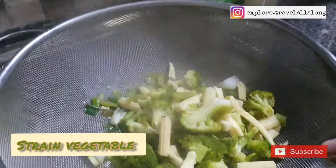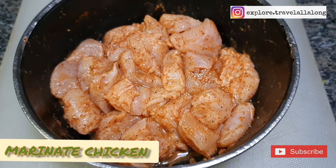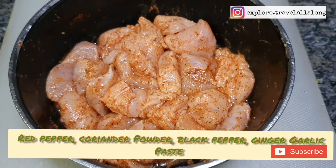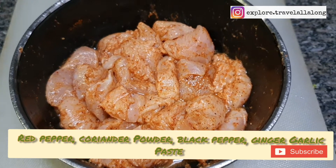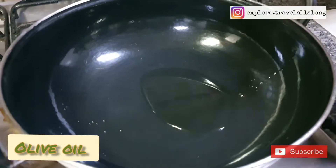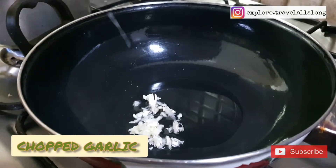Now we are going to marinate the chicken. For that we need red pepper, coriander powder, black pepper, and ginger-garlic paste. Mix it well. Take a pan, put some olive oil, add chopped garlic, and sauté it.